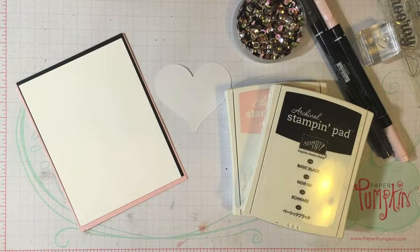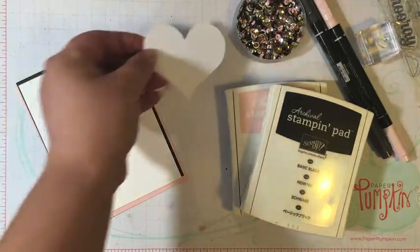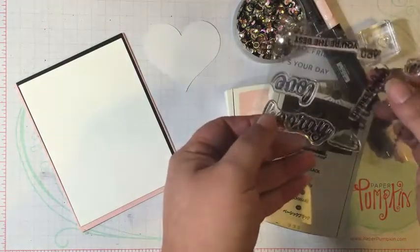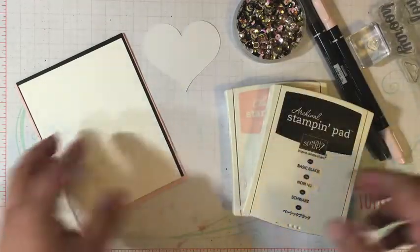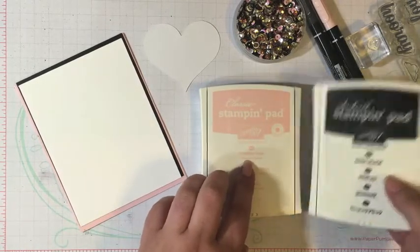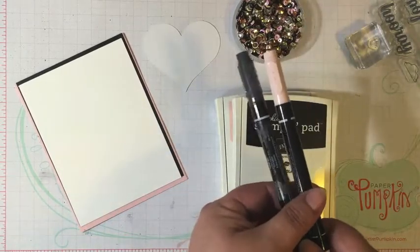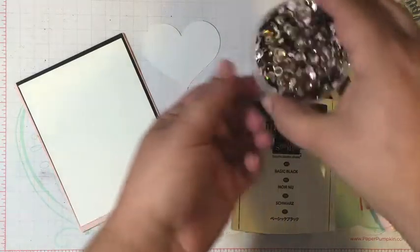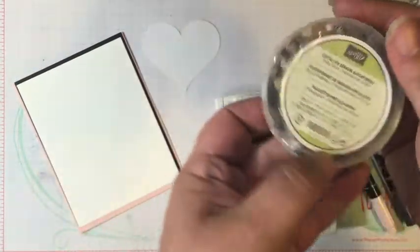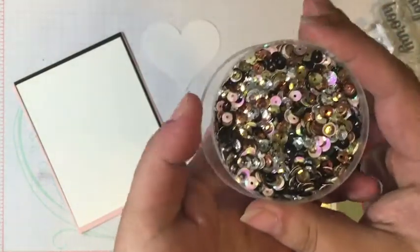I thought it'd be fun to come up with a card using one of the heart die cuts that's in the kit this month along with the stamp set. From my stash, I pulled in two ink pads — Powder Pink and Basic Black — and also the markers in those same colors. And I also grabbed my sequins.